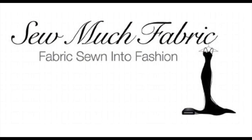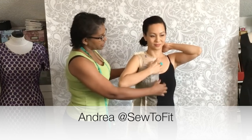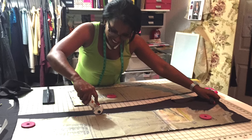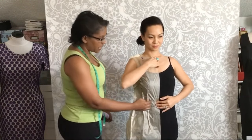Before I begin, I would like to thank So Much Fabric for being our sponsor. And thank you Andrea over at Sew To Fit for tissue fitting me as well as for cutting my fashion fabric. If you would like to view the fitting process, I will put the link in the description box below.